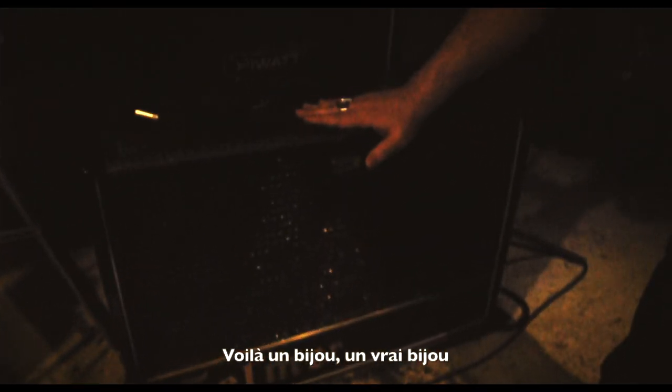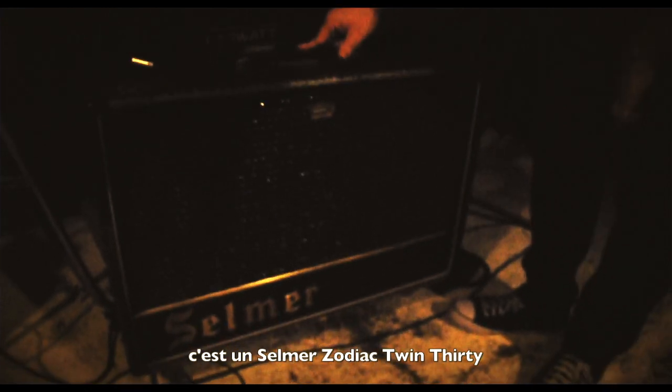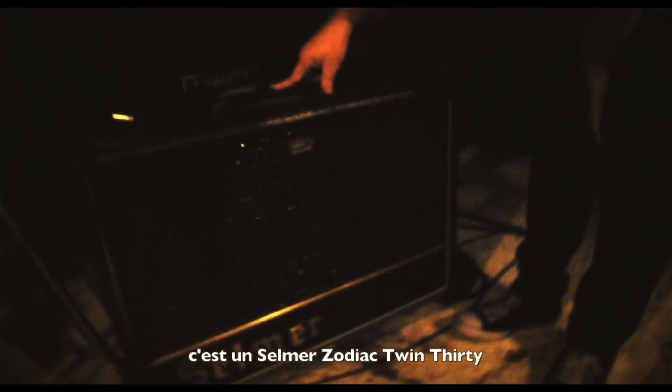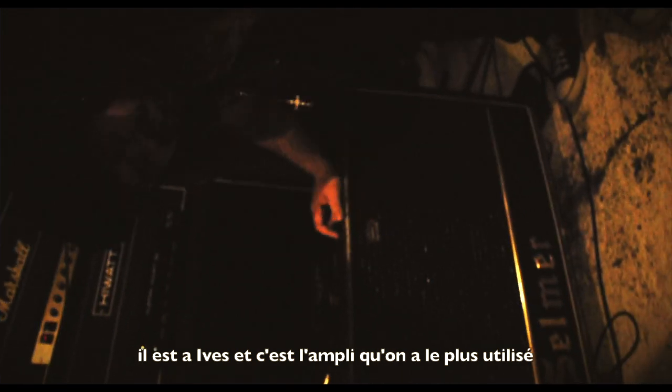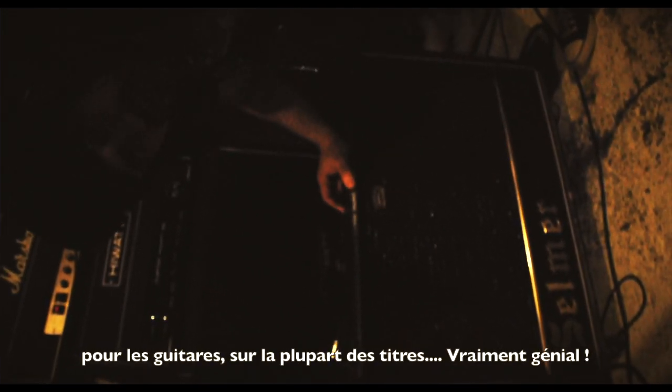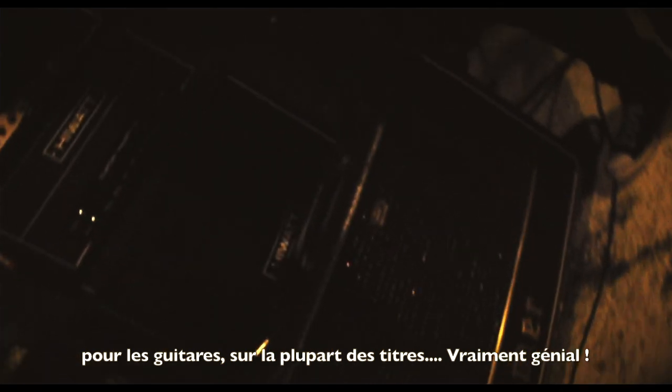We still didn't play that Fandle Roots, but we will soon. Here's a Jewel. That's a Jewel. That's the Selmer Zodiac Twin 30. That's Hives', and this is the amplifier we use on most of the songs and most of the guitars of this second album.